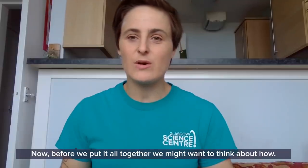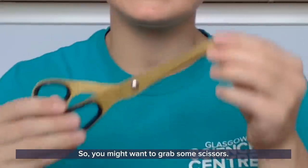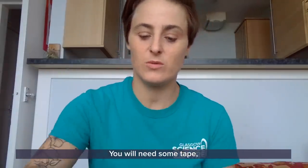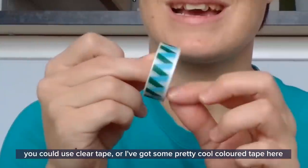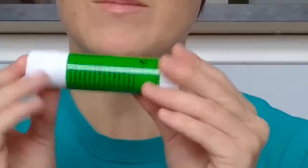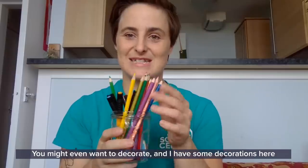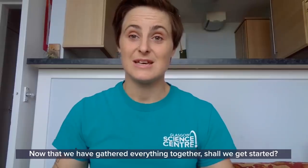Now before we put it all together, we need to think about how. You might want to grab some scissors — younger viewers may want an adult to help with those. You will need something to stick it all together: some tape, whether clear tape or coloured tape, or you could use glue — just whatever you have at home. You might even want to decorate it, and that is definitely my favourite part. Now that we've gathered everything together, shall we get started?